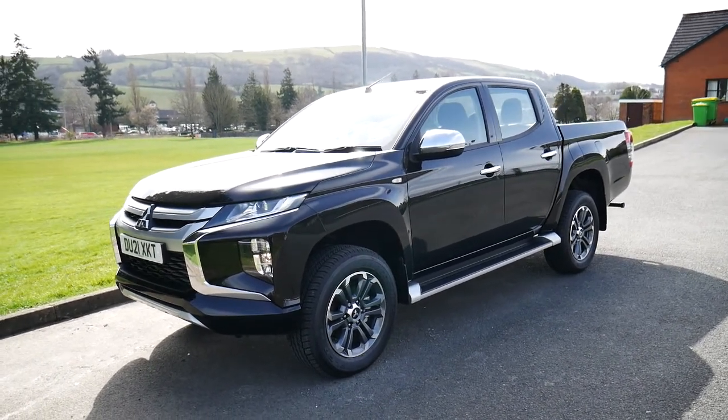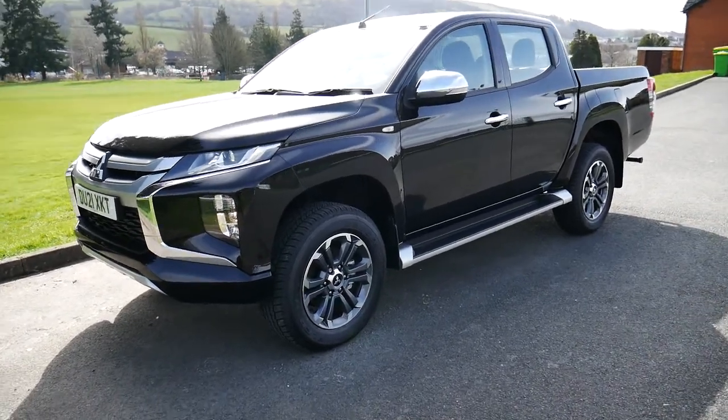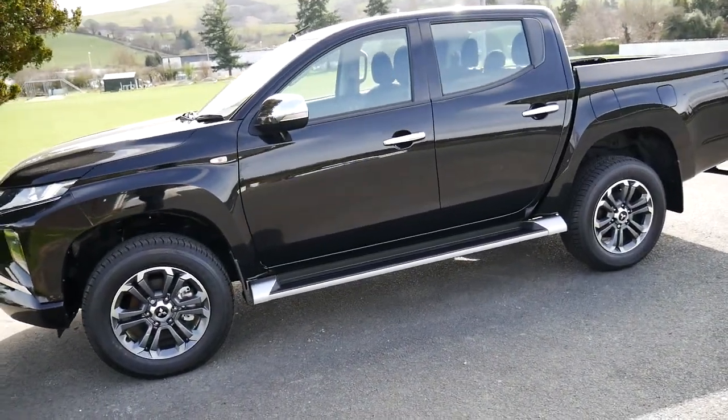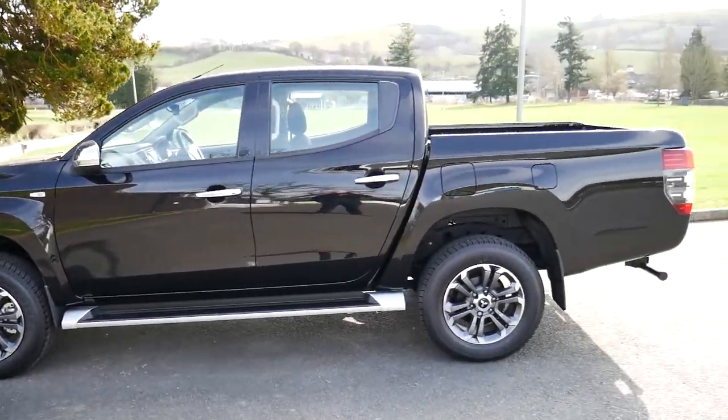Hello and welcome to JT Hughes in Newtown. Today we're going to be taking a look around this 21-plated pre-registered Mitsubishi L200 Series 6 Trojan manual in black. This particular vehicle will come with the remainder of its five-year Mitsubishi warranty.